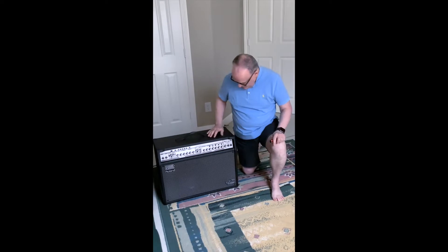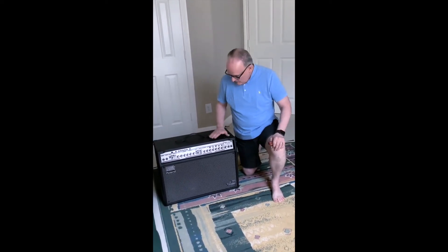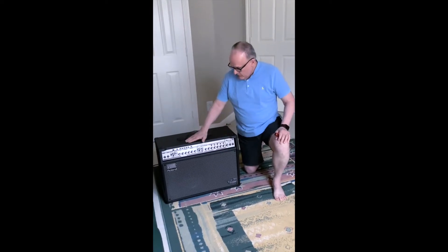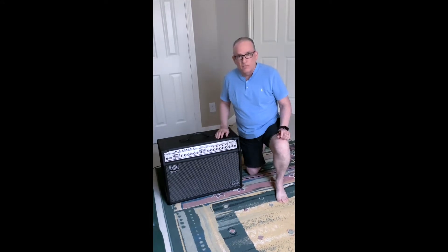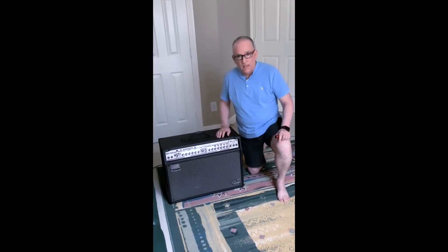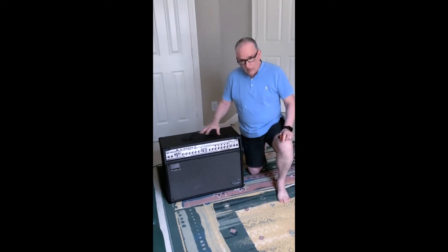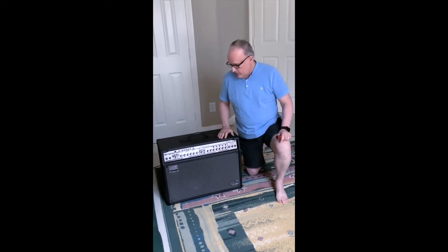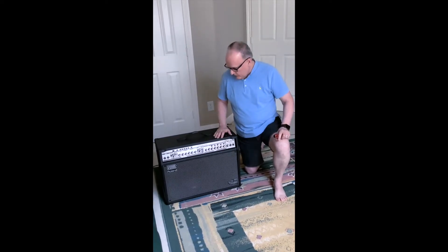Hi everybody, my name is Mark. Today I'm going to show you how to replace an internal battery in this Roland VGA5 amplifier. These were made several years ago by Roland — they're not made anymore. They made a VGA3, a VGA5, and a VGA7 model. This is the VGA5, the middle model, but I believe all of them had an internal battery, so this video may help you with changing the battery in any of those three models.